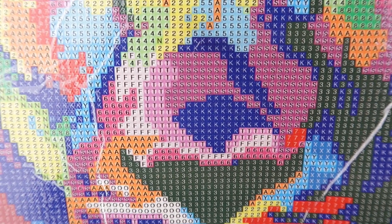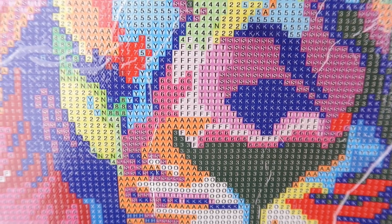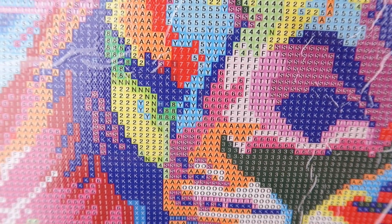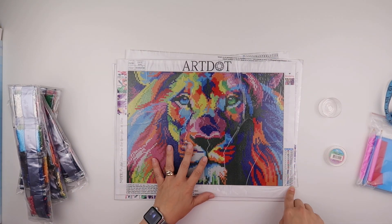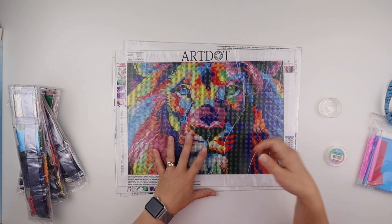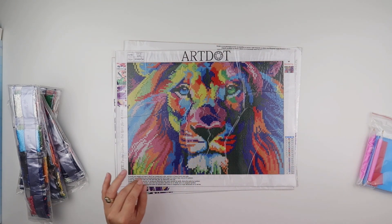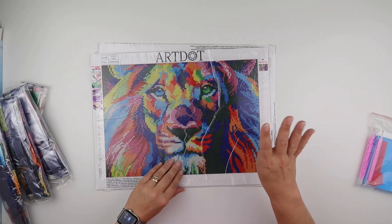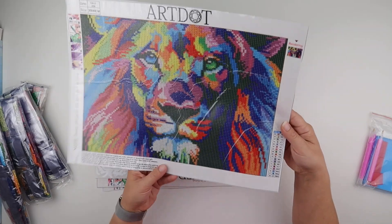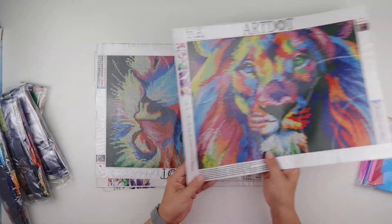Going up close you can see how clear the symbols are — really clear on this one. We do have DMC numbers, which is always a plus. This four-pack is colorful animals. There are about three sets on the UK site at the moment. We've got 18 colors on the lion.